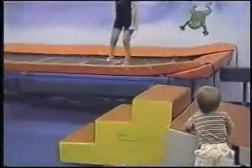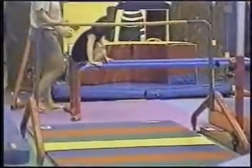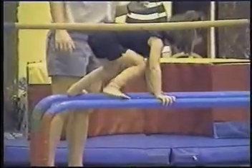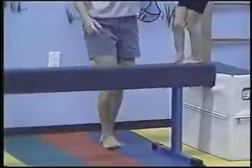At 14 months of age, Isabella walks well. Her feet are functionally normal. To prevent a relapse, she wears the abduction brace at night. At three years of age, Isabella jumps on the trampoline. She easily crawls on the parallel bars, and she dances gracefully on the balance beam.